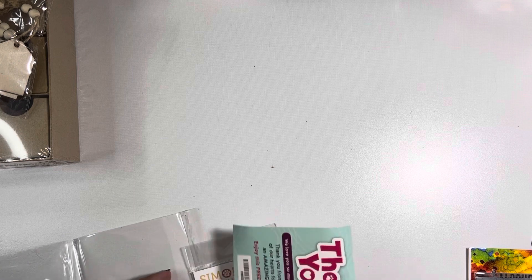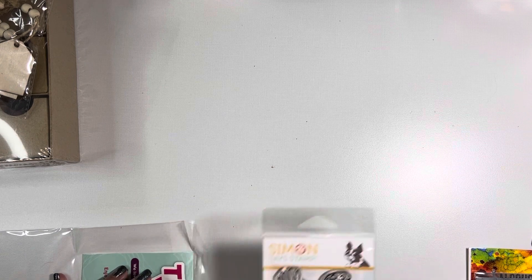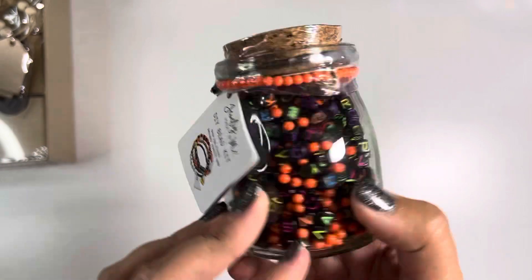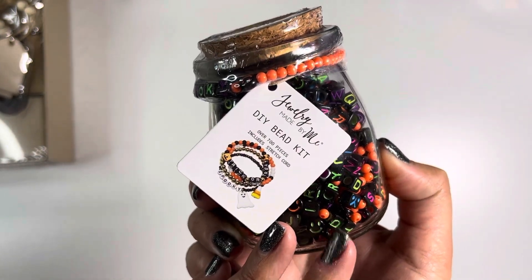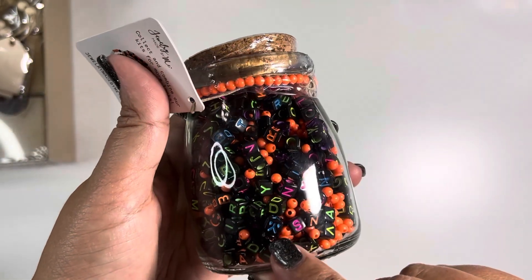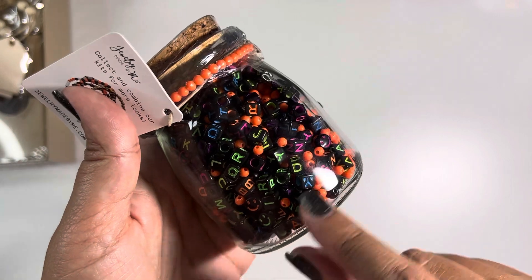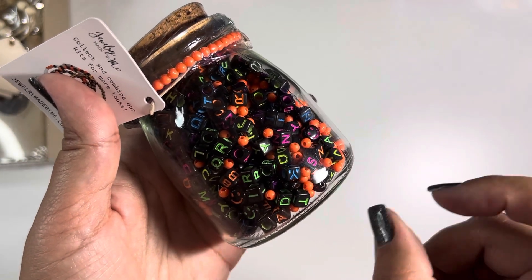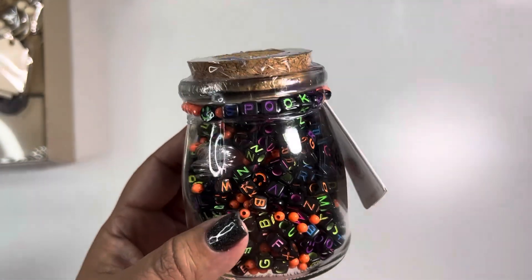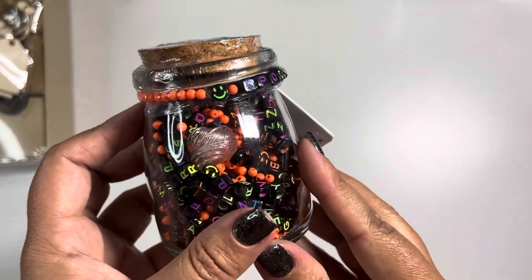That was the order I placed with Simon Says Stamps — the only online option. The next couple of locations were actually local. From Home Goods, they had this DIY bead kit. I just fell in love with the color concepts and these cool alphabet beads. They already put together a spooky bracelet, which I thought was so cute, with a little happy face.